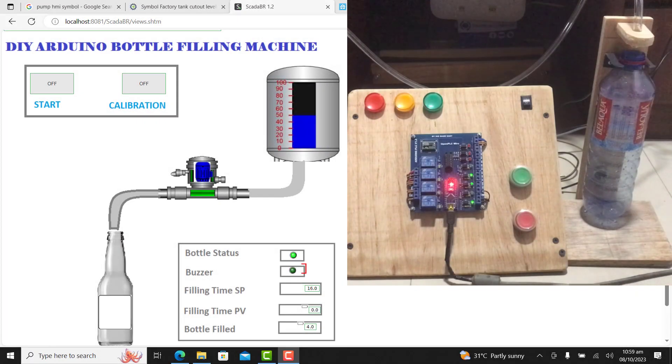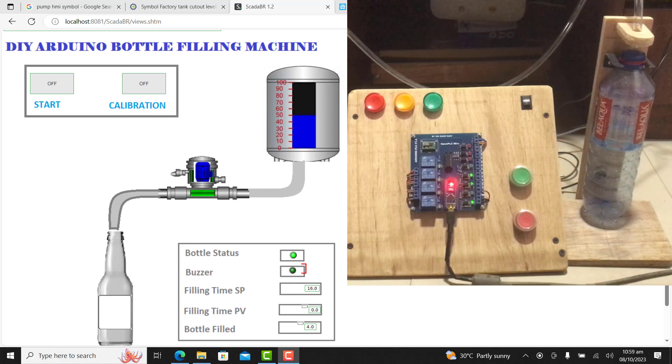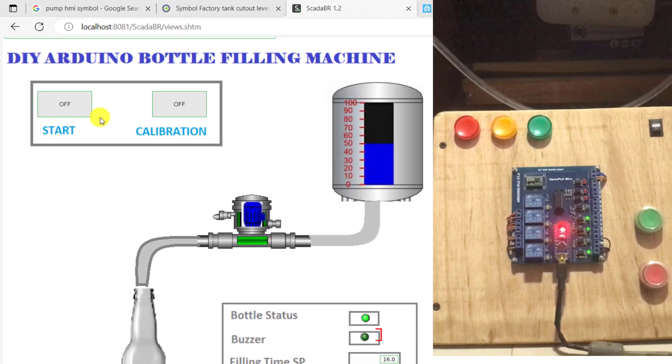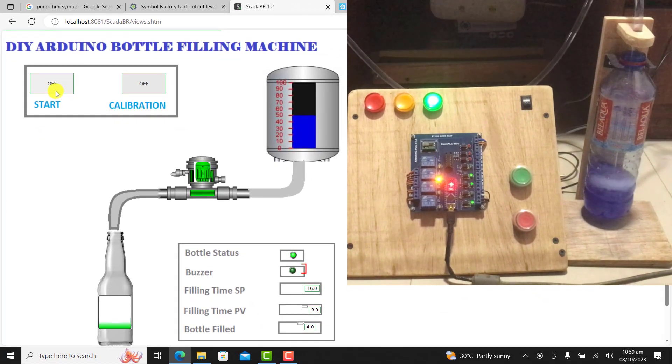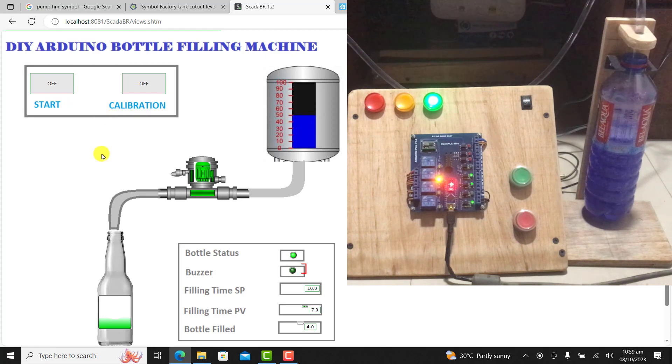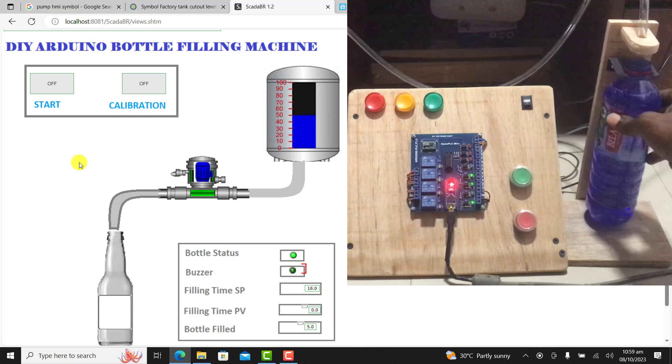Hi everyone, welcome back. In our bottle filling example, we've been using Node-RED as our HMI interface. In this example, we will use SCADA BR for our HMI interface. SCADA BR is an open source software which is compatible with Open PLC via the Modbus interface. We will design a quick HMI interface with this software.